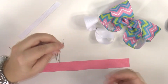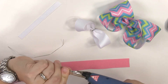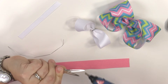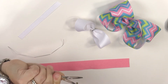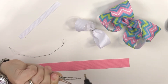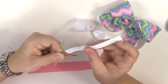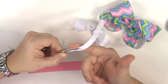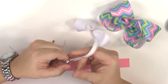First thing we're going to do is go ahead and line our alligator clip. I have just a plain alligator clip and I like to start by putting glue on the inside. I've cut my ribbon already — it's three-eighths inch wide ribbon cut to four and a half inches long.